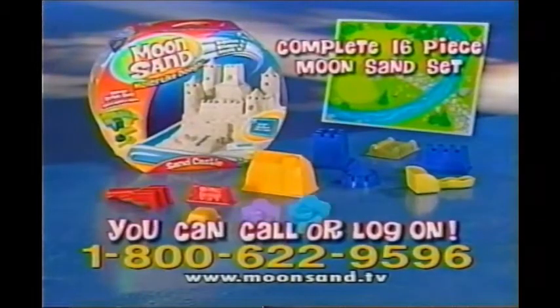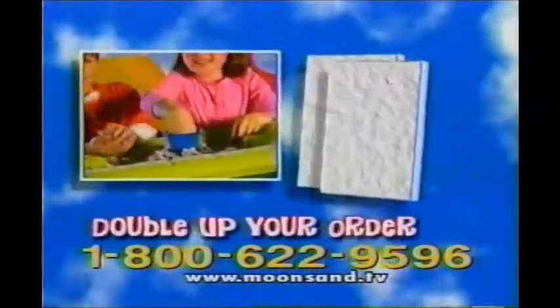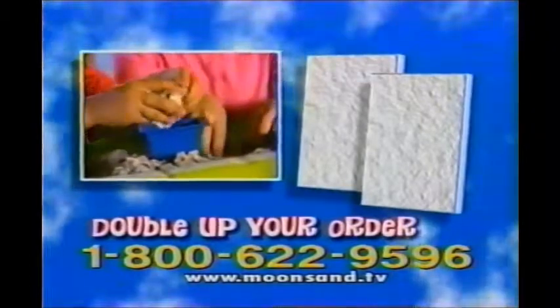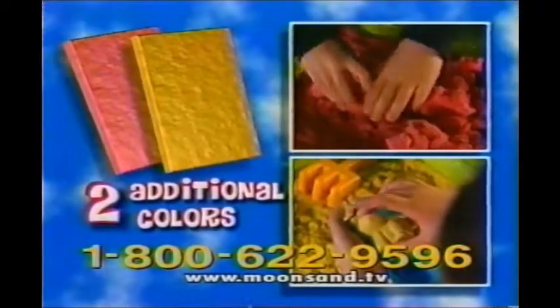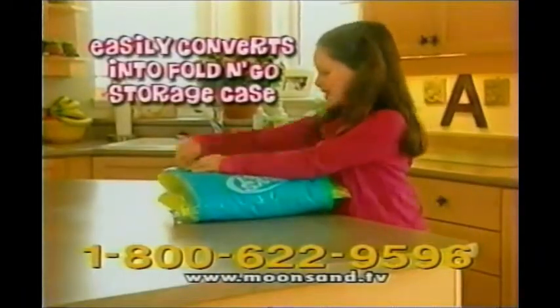You can call or log on to get your complete Moonsand set, including farm and castle molds and a special play mat. Plus, we'll double up your order of white sand and include two additional Moonsand colors. You'll also get the Moonsand Inflatable Sandbox, which easily converts into a carry and storage case.